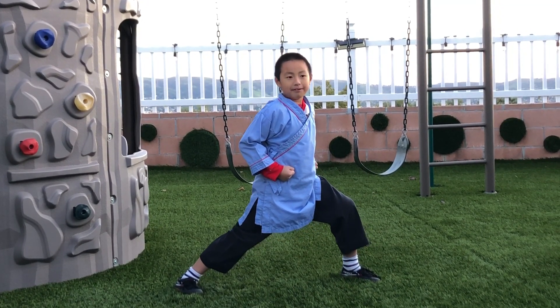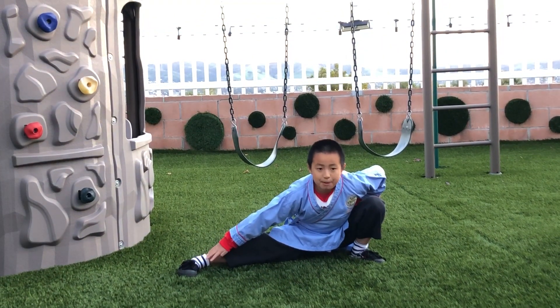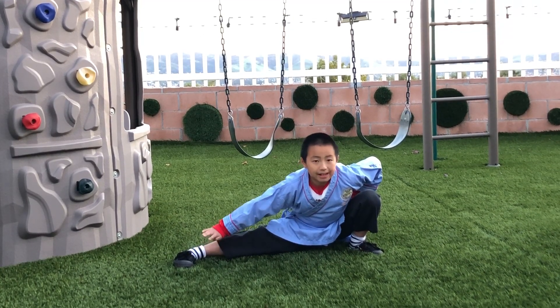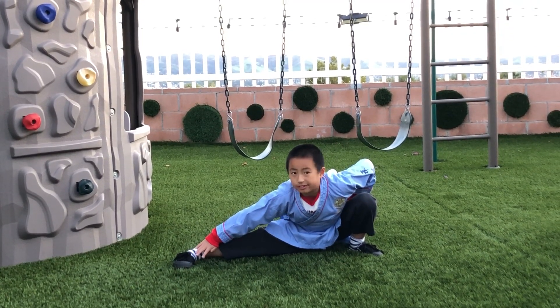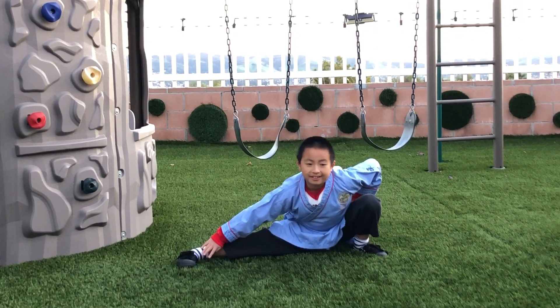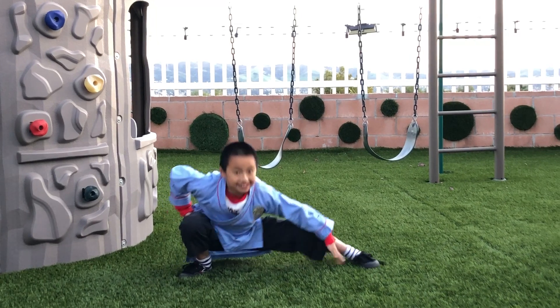The last movement we are learning for today is Pu Bu. You have to be bent all the way down, and one leg has to be bent up and the other leg is extended, just like Gong Bu. And you can do it on the other side also, same as Gong Bu.